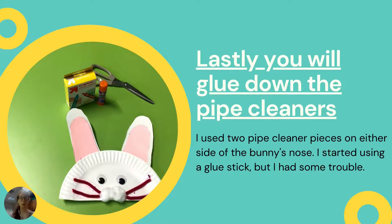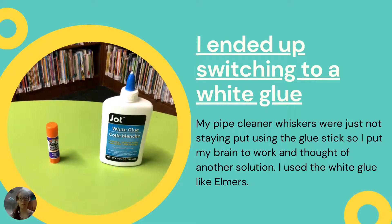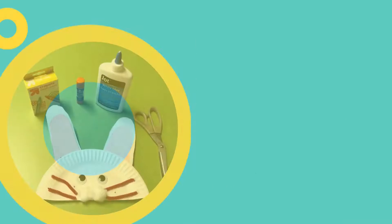So now you're going to be gluing on your whiskers. I started out using the craft glue stick, but I started having some problems when I tried to see if it was drying — it kept falling off and I realized, oh no, I made a mistake. I should have used a different kind of glue. So I ended up in the middle of the craft switching from a glue stick to a white glue. And I'll be honest, it worked out so much better. It really started to stick on there. I did have to wait a few extra minutes to let it dry, but it started to stay on there a lot better.